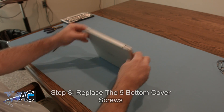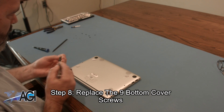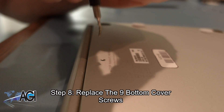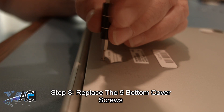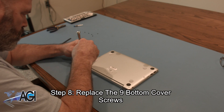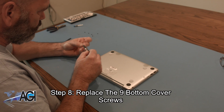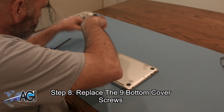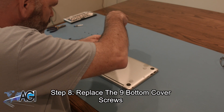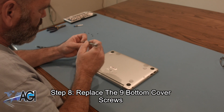Now, you will replace the nine bottom cover screws using the T5 screwdriver. Remember that the one longer screw goes in the middle rear of the bottom cover.